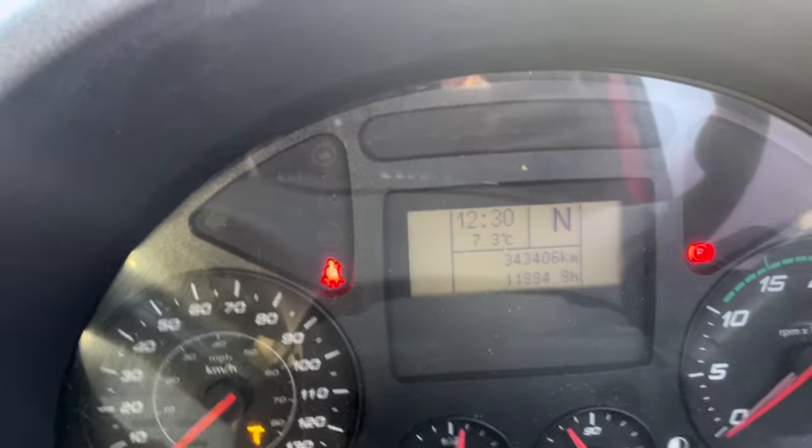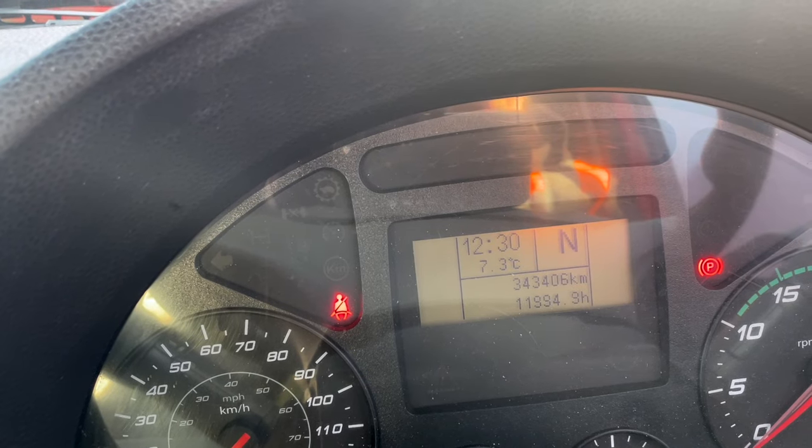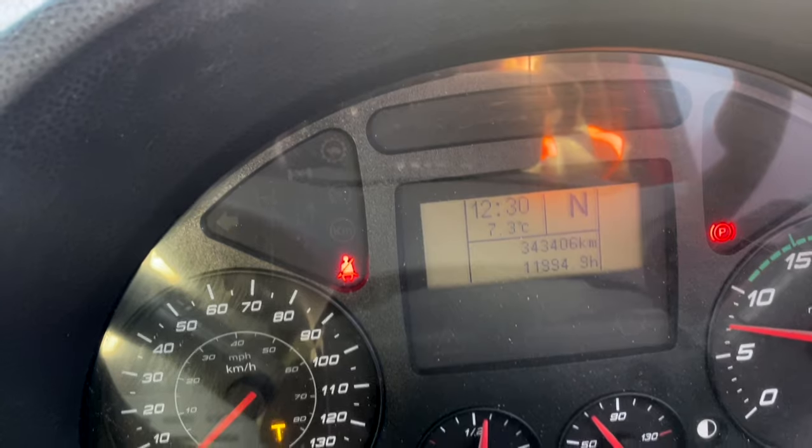I've got an Iveco EuroCargo — a small rigid truck. It was previously diagnosed for a non-start and said to have flat batteries, so they've changed the batteries. It tries to start but turns over very, very slowly. When you turn the ignition on it reads 25 volts, so we've got plenty of power, especially with new batteries.